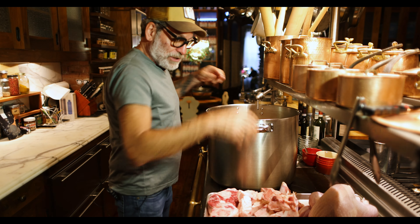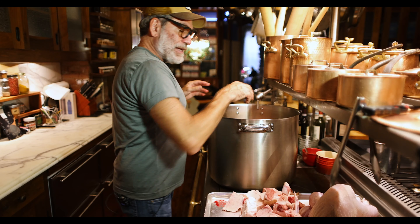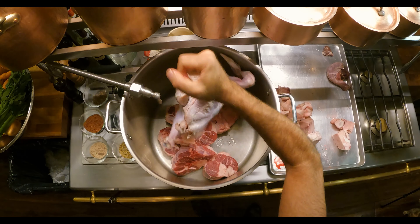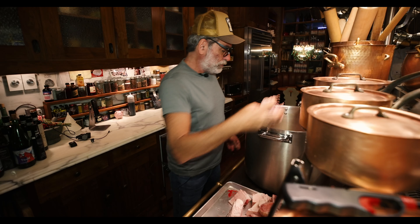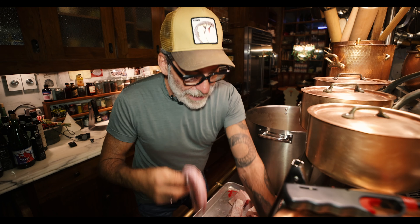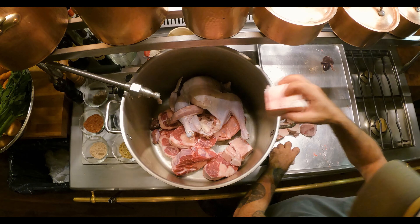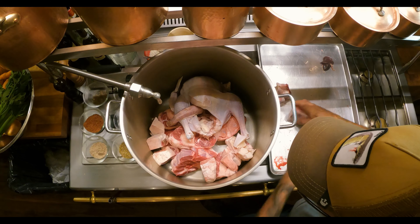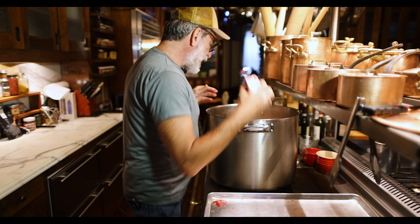So I have fresh grass-fed beef shanks — I'm going to put those in first. Put all the meat in first. There's really no reason to do anything to this turkey, just throw the whole thing in. It's going to cook forever. All the bones — I'm using the turkey necks, all the turkey scraps. I'm going to save that turkey liver and use it for something else.